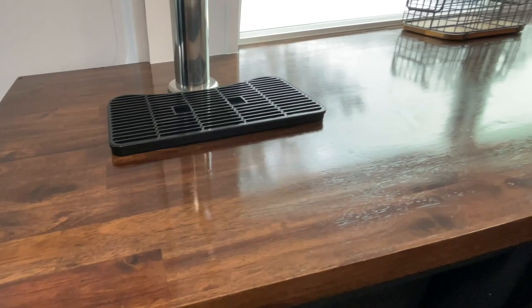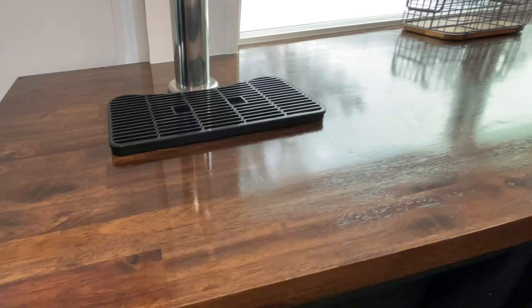The nitro brew system comes with a little fridge and the nitrous canister, and it was easy enough to pop up through the counter. Next to that, we have the mini fridge.